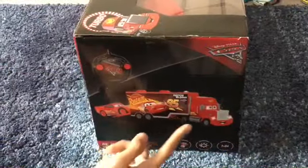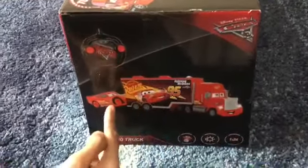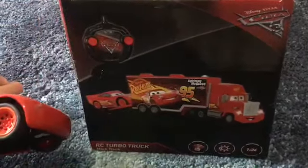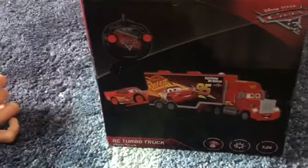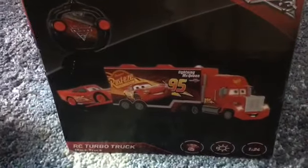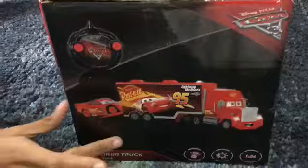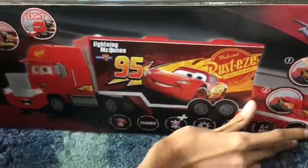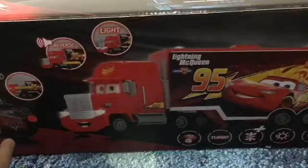Side of the box, as you can see, you need this Lightning McQueen to put him inside. But we're not going to use that, we're just going to use a different Lightning McQueen that we have. And here is the back of the box. As you guys can see, it tells you what to do.